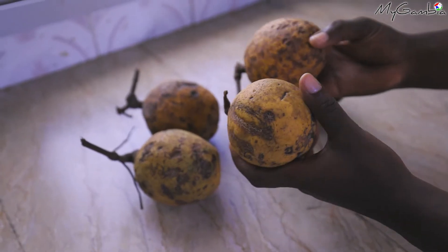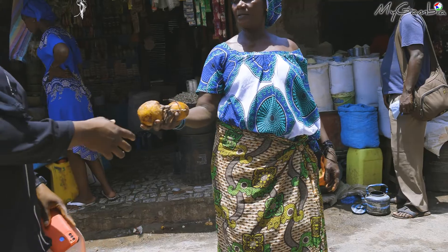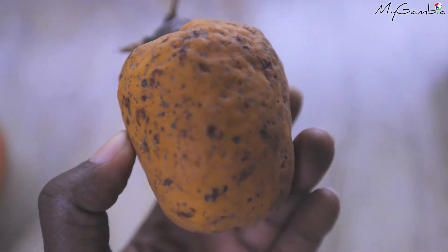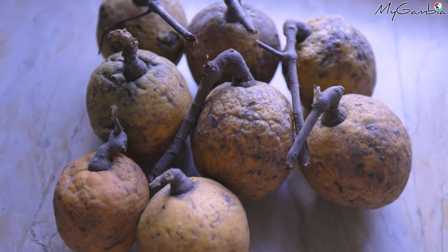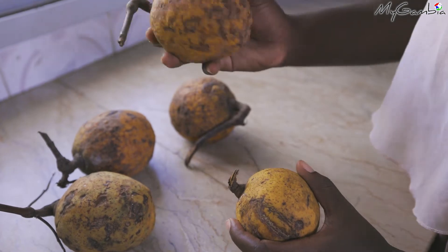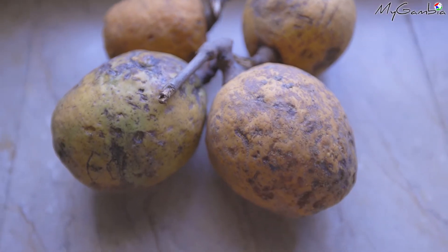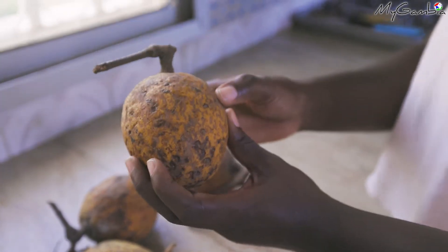When buying Kabah, it can be really tricky to know which one is ripe and which one is not. Sometimes the color is used to determine this, where the green one is not ripe and the yellow or orange one is determined as ripe. But sometimes this can be really not accurate. How you know that the Kabah is ready to eat is when you shake it, you hear the sound of the Kabah fruit moving inside the shell, and this shows that the fruit has left the shell and it's juicy enough to eat.